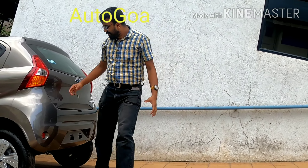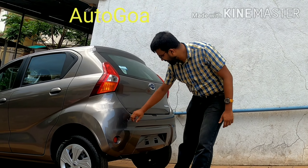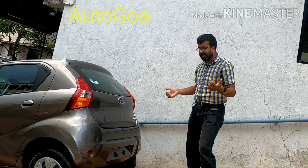Coming to the back, you got minor design updates — just a small update to the tail lamps and reverse parking sensors in a redesigned bumper. So that's about the exterior. Let's check out the interior.